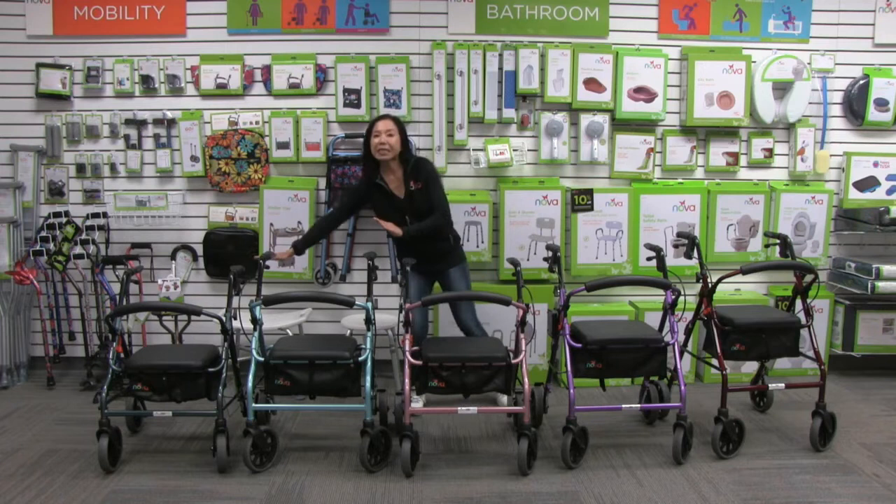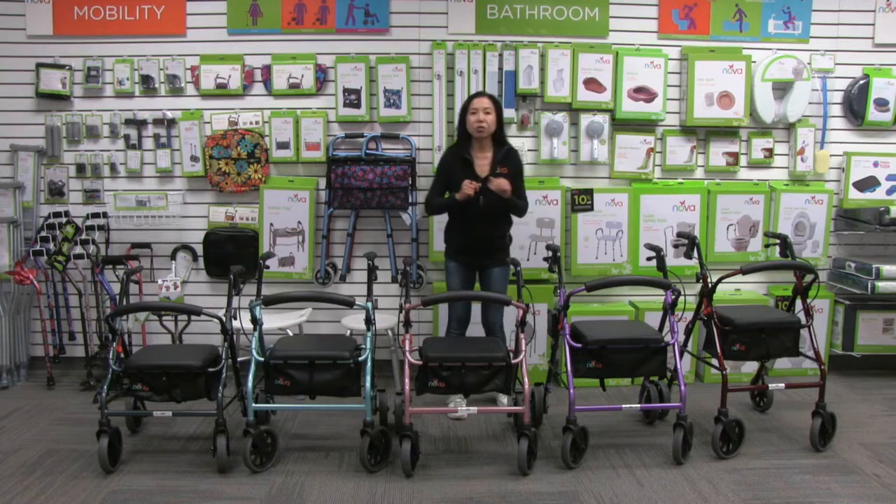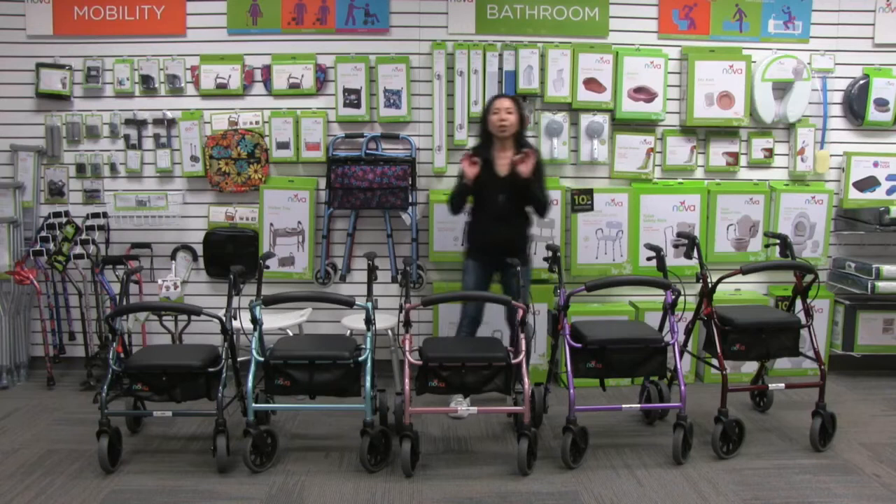We have 18 inch, 20, 22, and 24 inch seat heights, with adjustable handles to accommodate heights from 4'10" all the way up to 6'2", with a 300 pound weight capacity.